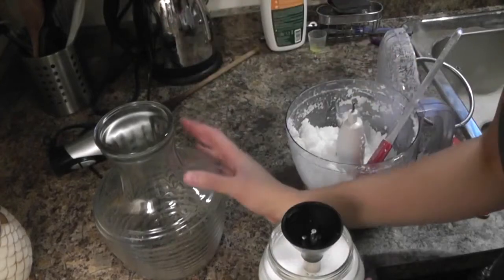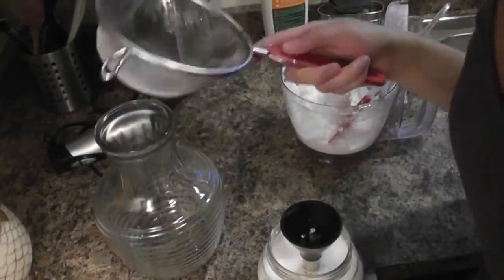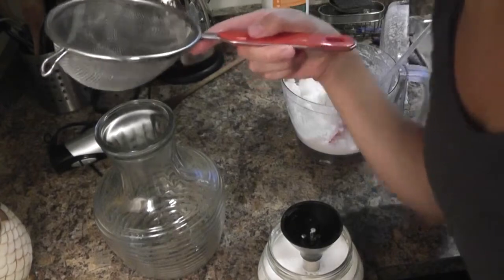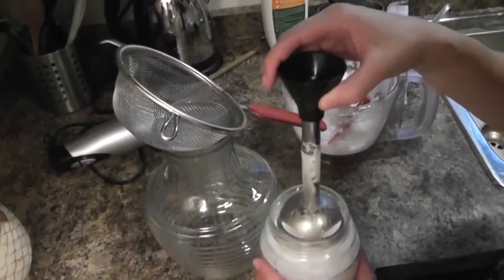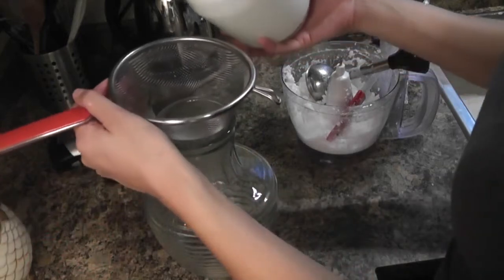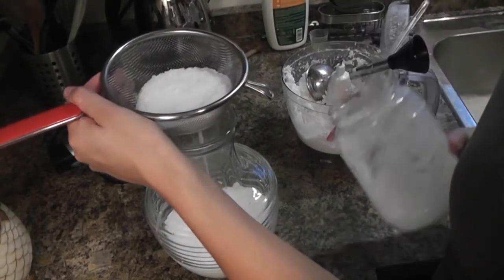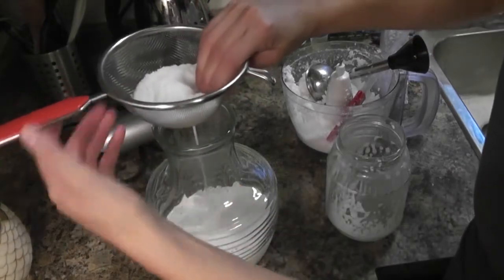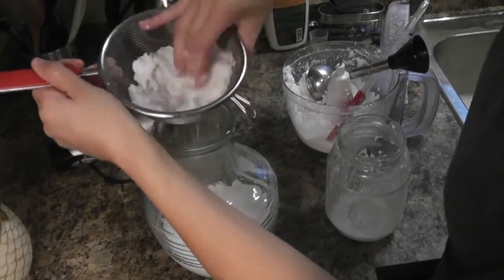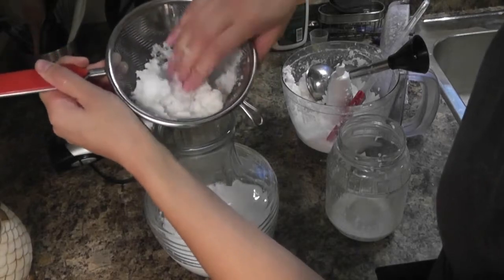Next, get your jug or whatever you're putting your kefir in. I personally like to use a strainer — you can use a nut milk bag, but a strainer is a lot less messy and a lot less work. Just put it on top and squeeze it out like that, and keep going until all the water is out and you have a dry, flavorless fiber left.